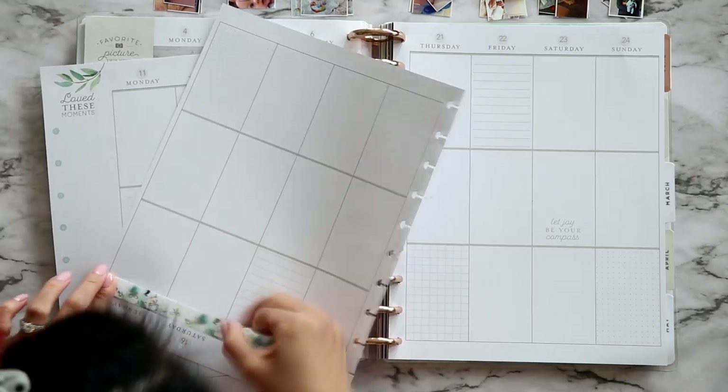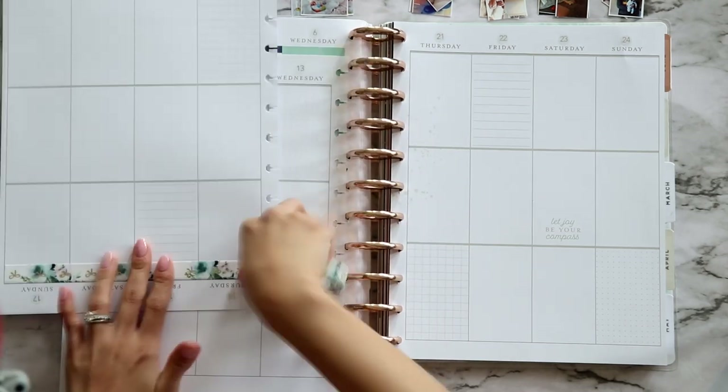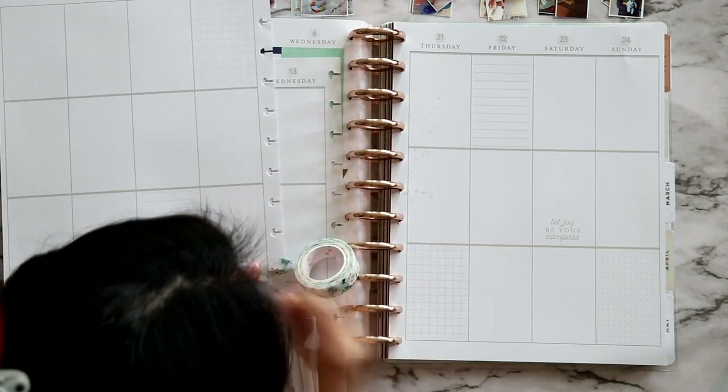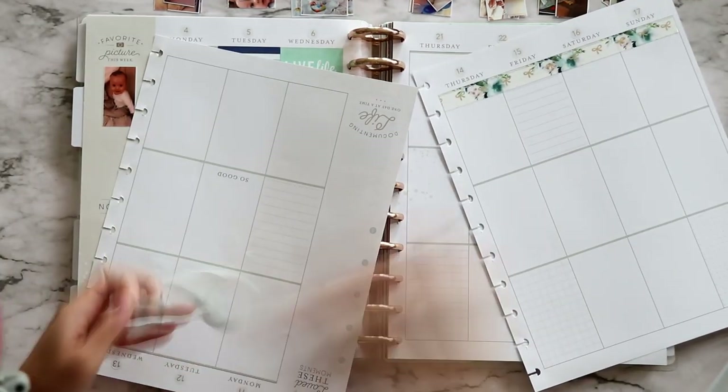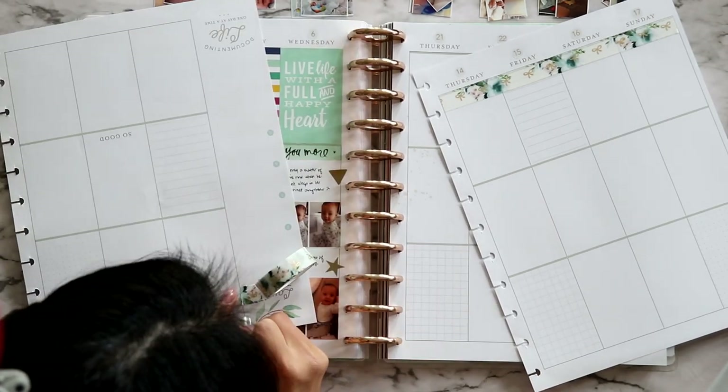Like usual, I'm pulling out the stickers I want to use. I didn't really find a whole bunch of full-box stickers — I feel like I used up all the good ones from this sticker book, so you'll see me going back and forth to other sticker books later on in the video.